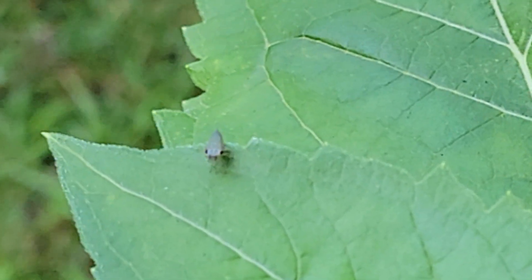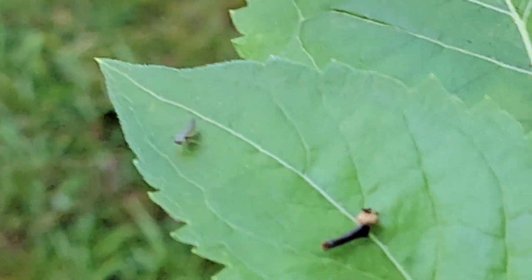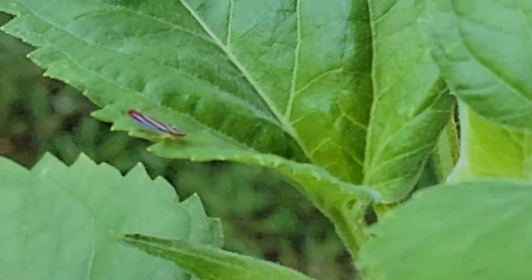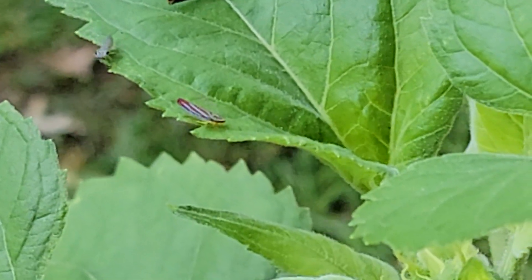Look at him - he's turning around, he's looking at me, and he knew it too. He's starting to get some cover, he's gonna go underneath the leaf for protection and tuck out his little head.